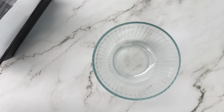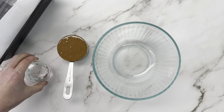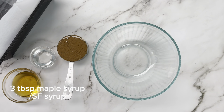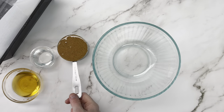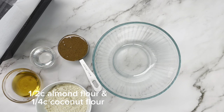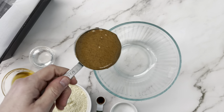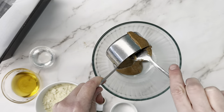Now we're going to get our nougat layer ready. This is going to be almond butter, coconut oil, and maple syrup — we're actually using a 50/50 mix of maple syrup and allulose — then almond flour, coconut flour, some vanilla, and a pinch of salt.